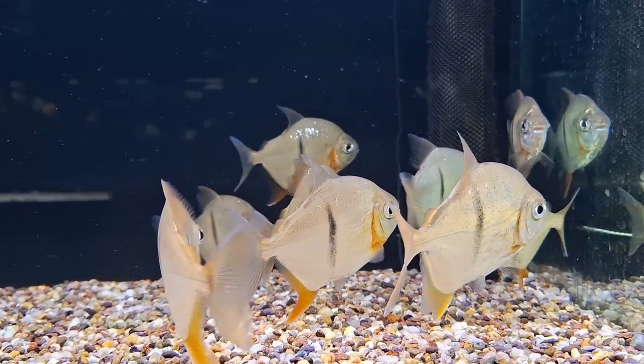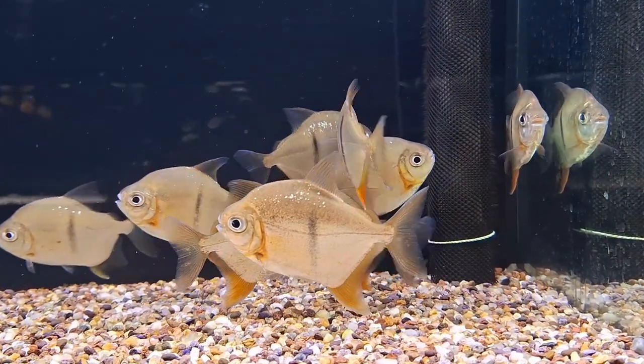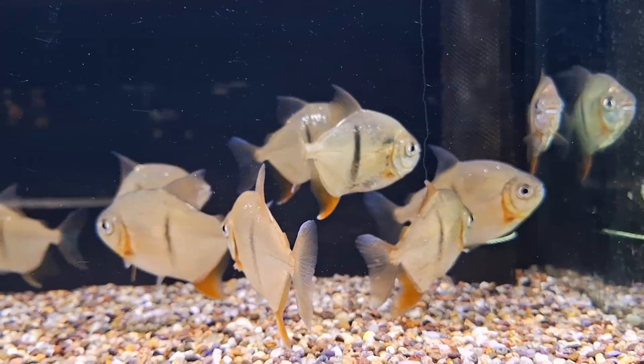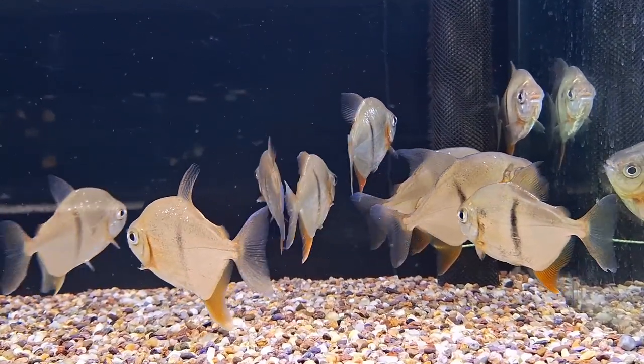Dim lighting and areas of refuge help boost their confidence. Water parameters: temperature 75–82°F (24–28°C), pH 6.0–7.0, hardness up to 10 dGH.